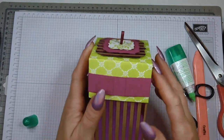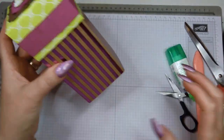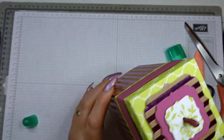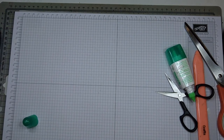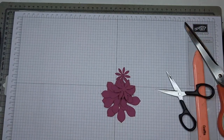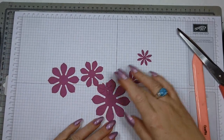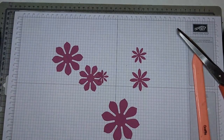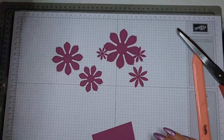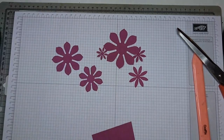Set this aside to dry — I already love what this box is going to look like. The last bit is to ink up these flowers. I haven't made up my mind yet, so let me try it out on a piece of scrap to see what the lime green looks like on it.